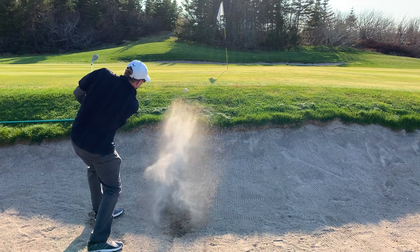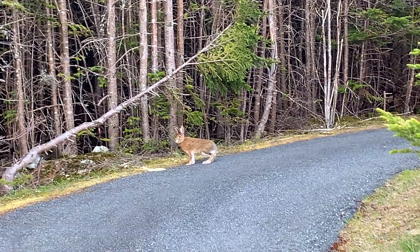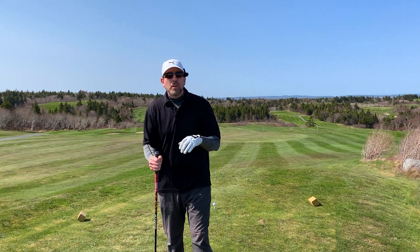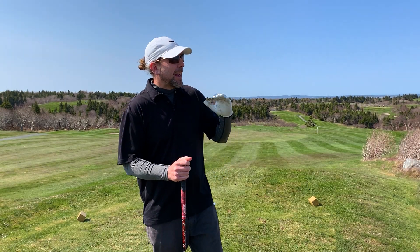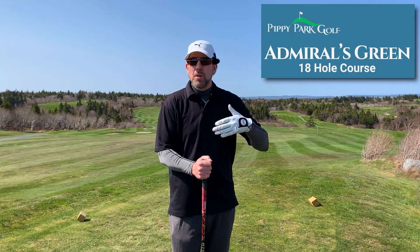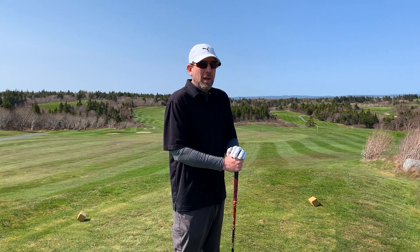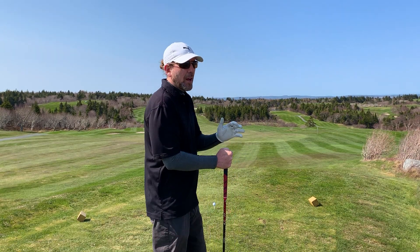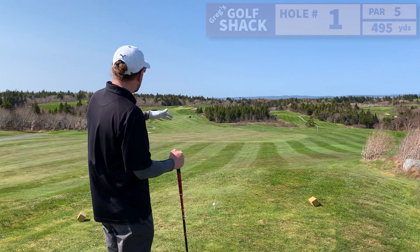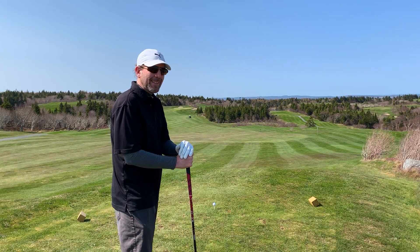Oh that's beautiful — fantastic bunker shot! Hey folks, welcome to Greg's Golf Shack. I'm out here at Admiral's Green Golf Course at Pippy Park and I'm going to play maybe nine holes or so. Finally got the jacket off and the toque's not on. I'm just going to practice, try a few swing changes and see how it goes. This is a long par 5, downhill then uphill, dogleg to the right — should be fun.